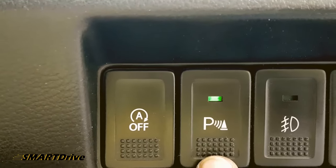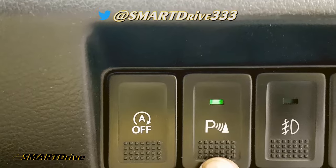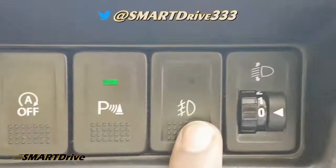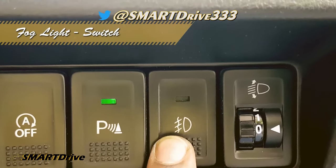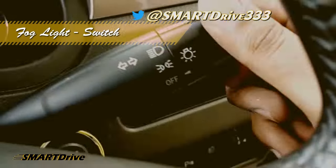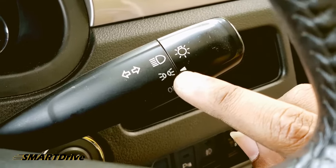As soon as the green light is on, you can hear intermittent sound beeps during reverse gear. The third one is for the fog lights — this can only be available during certain modes.